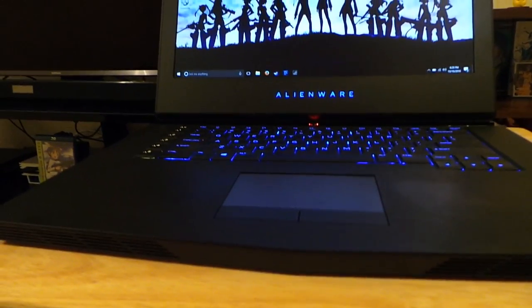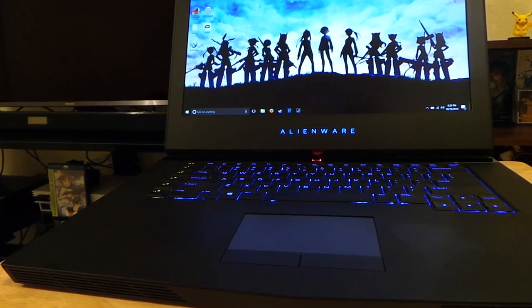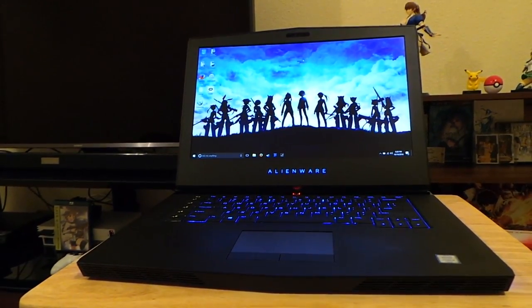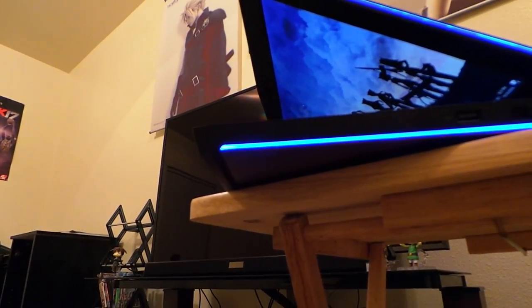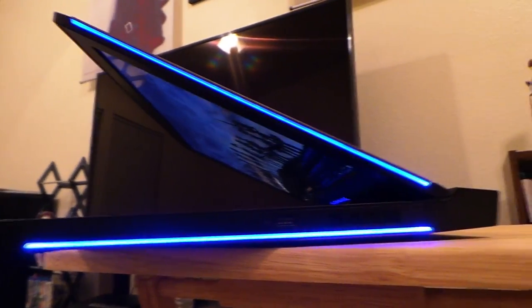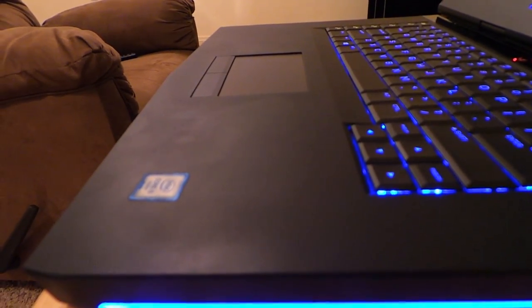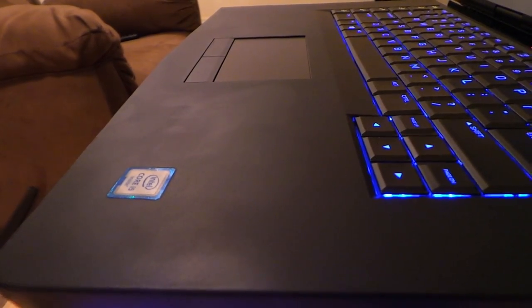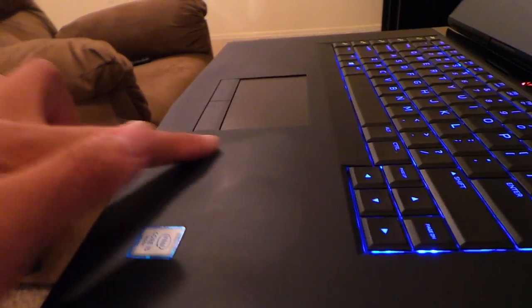As I stated in my first impressions video, the body and the lid are pretty well built and solid. The lid does not move too much when it's propped up. After about four to five days of use, the handrest area is actually pretty resistant to finger smudges, as Dell claims. If you look very closely, you can still see what happened, but for the most part, as long as you're regularly cleaning your device, you shouldn't have anything to worry about in the cleanliness department.